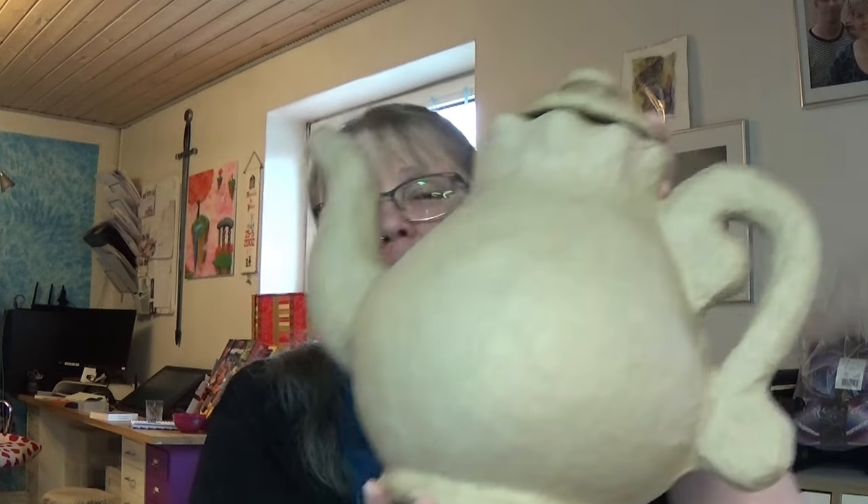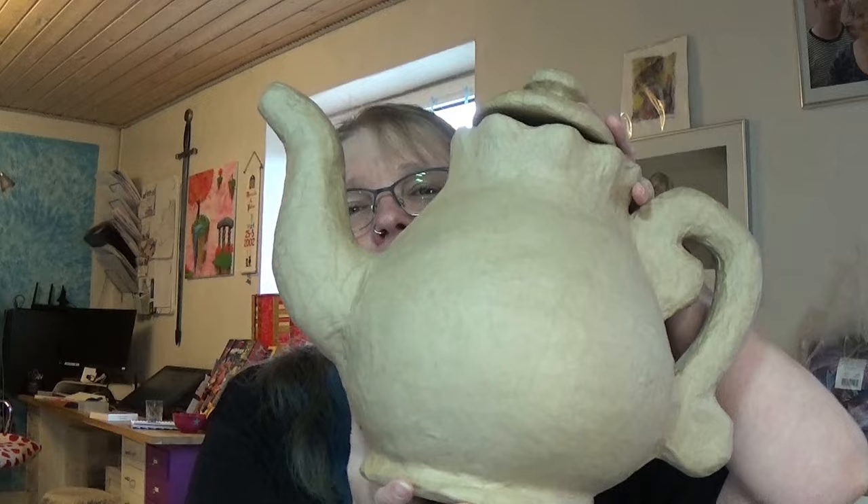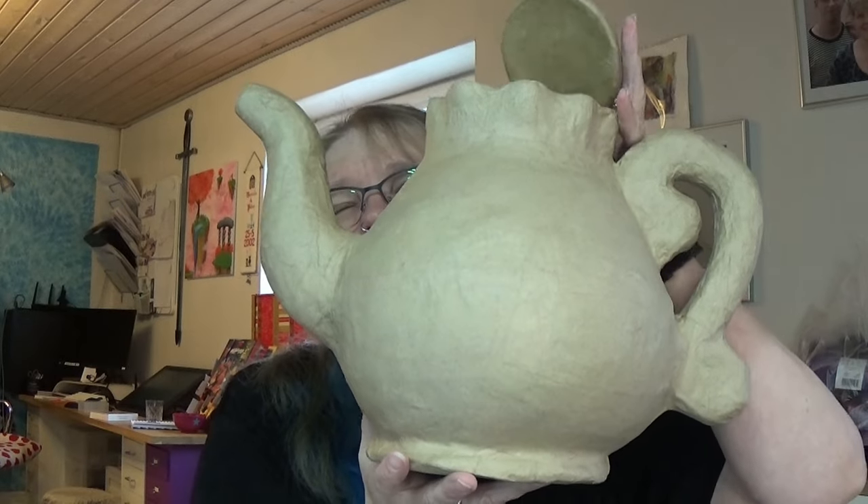Hello everyone and welcome to my channel. Last summer I got me a project that I wanted to start on. It's this big teapot here. It's almost hard to see on the camera with a tiny lid.